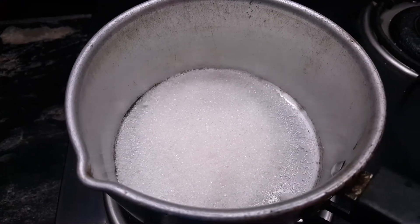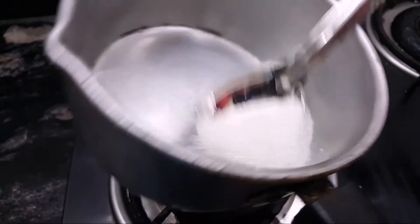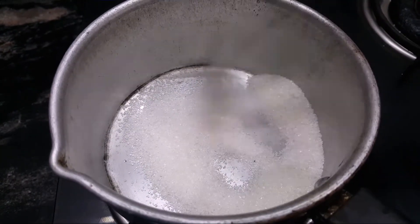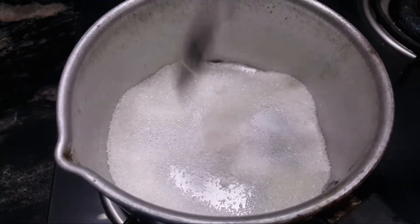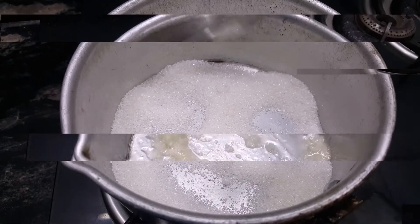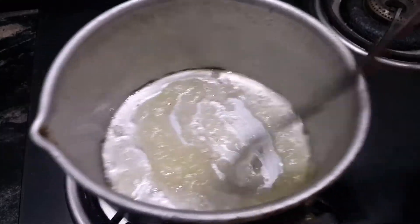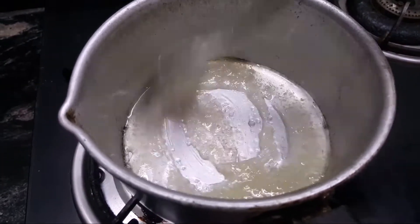Place ingredients to the top of the pot. Put a spoon in the pan and put a bowl for 2 spoons and add to the bowl. Put a bowl for the spoon. Mix it with a spoon in the pan and mix it up. Put a bowl on medium flame.